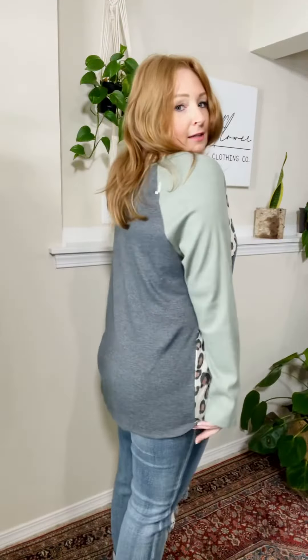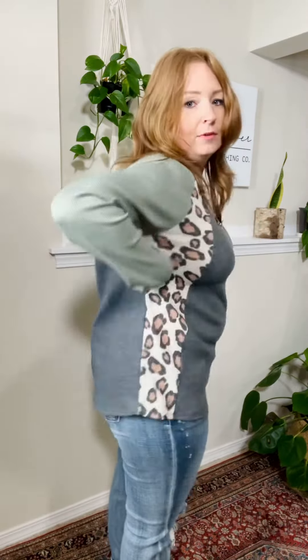Love this one — here's the length on it. And it's got that raglan seam, that diagonal seam right there — a little bit sporty. So cute!